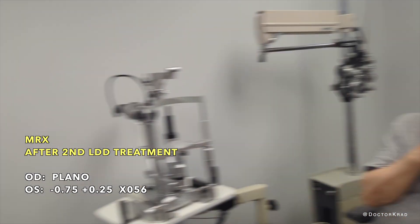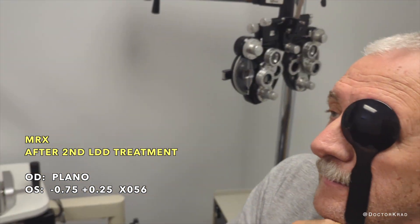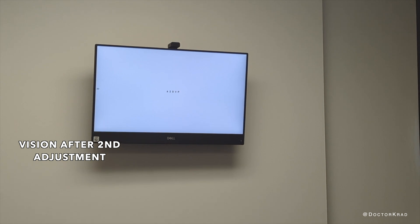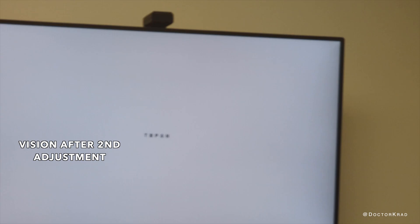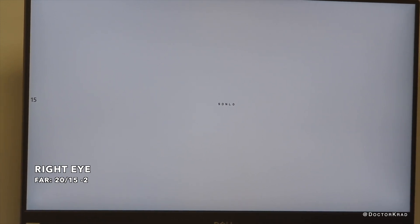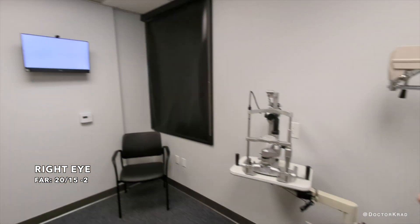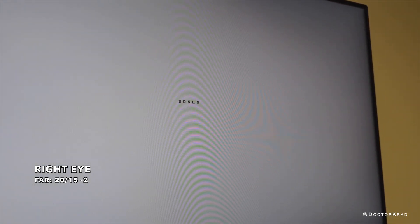First, cover your left eye, and then we're going to have you read some letters here. Can you read these letters for me? Can you read this? How about this? Can you read that? How about this very small one here? I see the before-last is L. So just to give you an idea how small this is — that's very good.